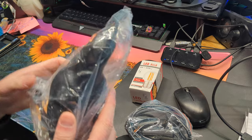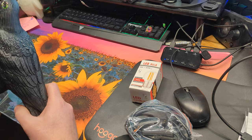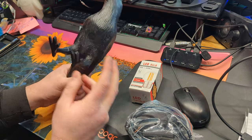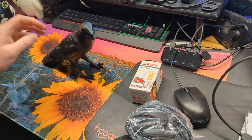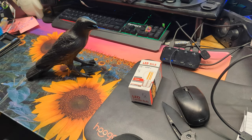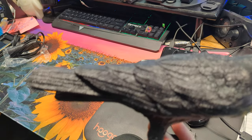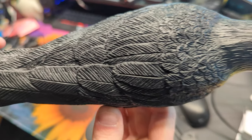Let me show you the quality and everything. As you can see, it resembles a crow — I believe it is a crow, so it is a bird. It stands up just like that, which I think is pretty cool. Up close, I think it's decent quality; the detail looks pretty nice.